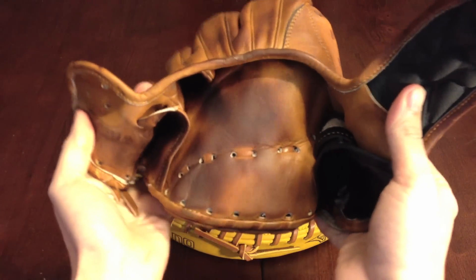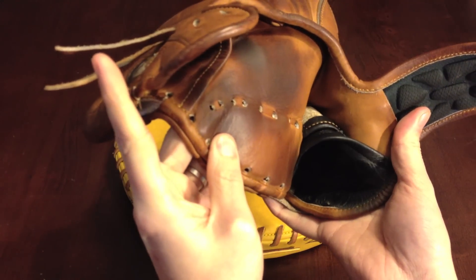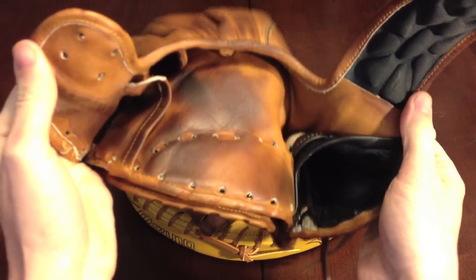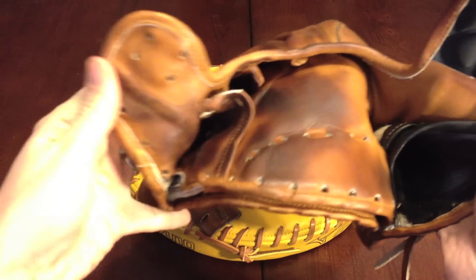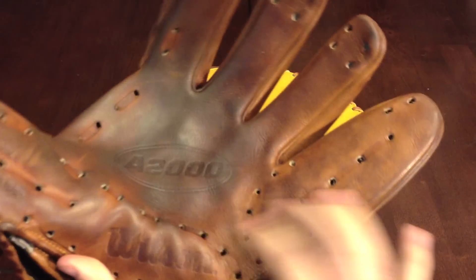I'll go ahead and show you the lining and how it's holding up — which is very nice. No cracks, no holes whatsoever. There's some nice evidence of wear.